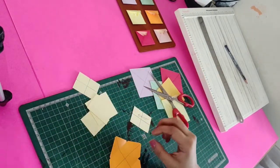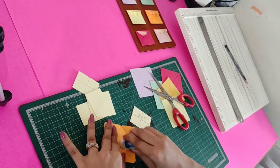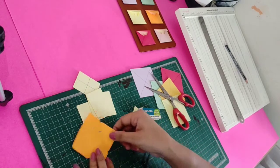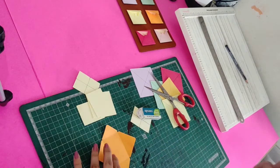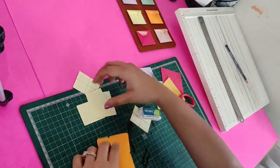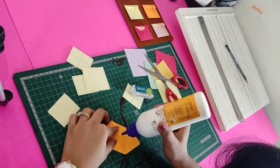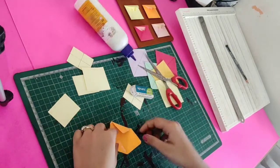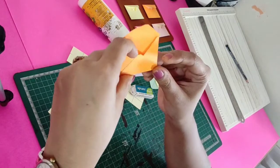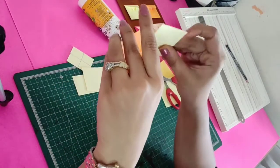This is done. Now we'll remove the pencil lines we've drawn, as they look untidy. Be very careful because these are very thin papers — while rubbing, it might get torn. The last part is to put fevicol on it. We'll put just a little bit of fevicol on both sides and close this end. This envelope is ready — it becomes like this, and then you put your tags inside in this manner.